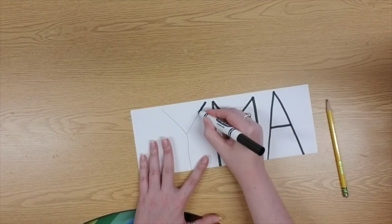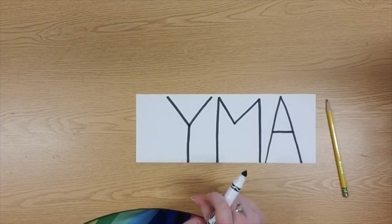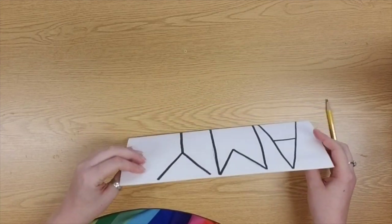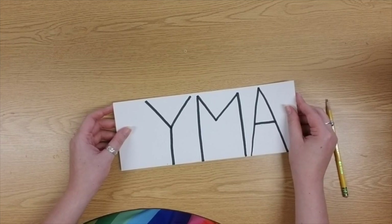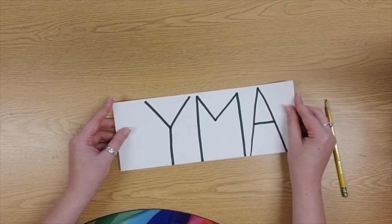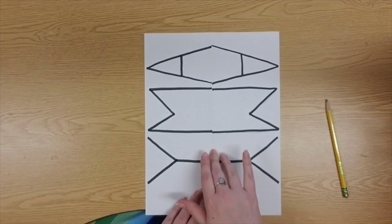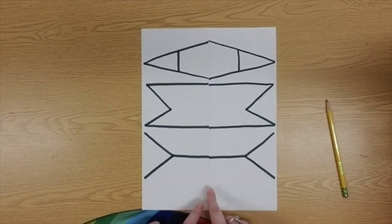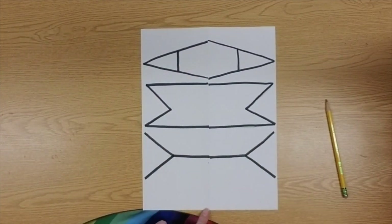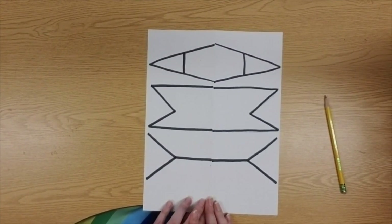Sometimes things might look backwards if they're the same on both sides. Speaking about both sides — I had you draw your name on the front side of your paper and now on the back side of your paper. So our last step for today is simply to unfold your paper and take a look at what happened with your name. Now my fold line is that line of symmetry, and on both sides of that fold, I have the exact same letters drawn the exact same way.